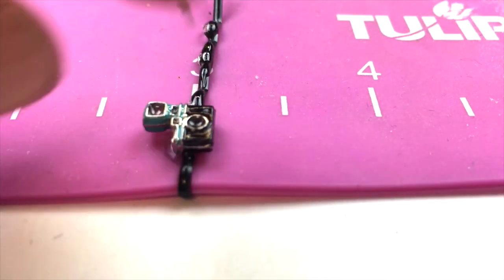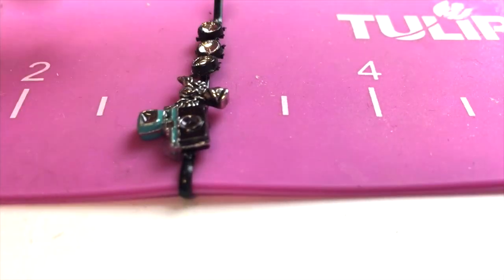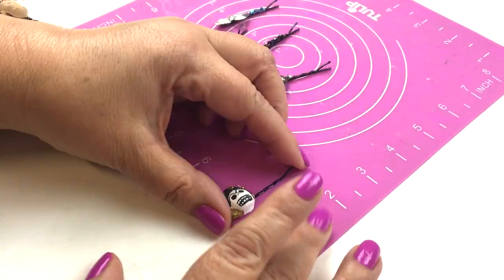You want to slide the bobby pin onto the mat. What I love about this mat is that the glue will not stick to it. Go ahead and apply all of your little objects, let it dry for an hour, pull them off, and boom — you are done.